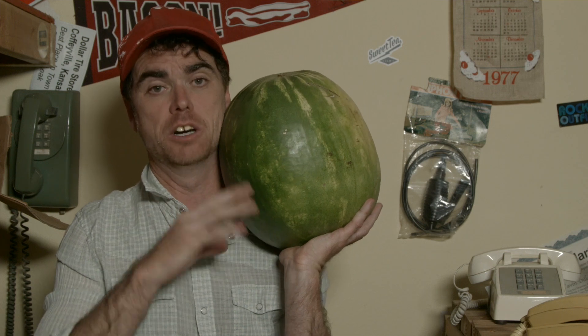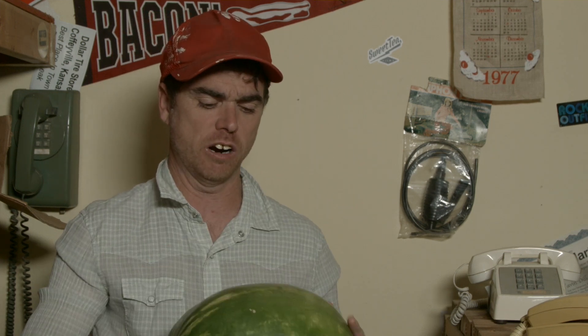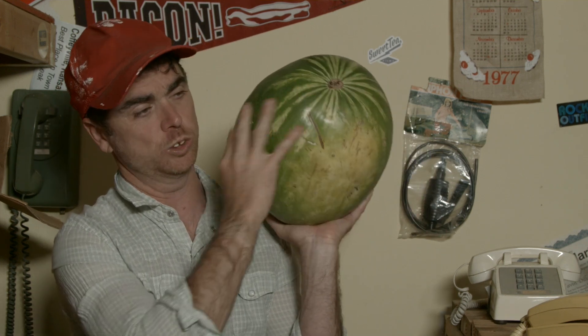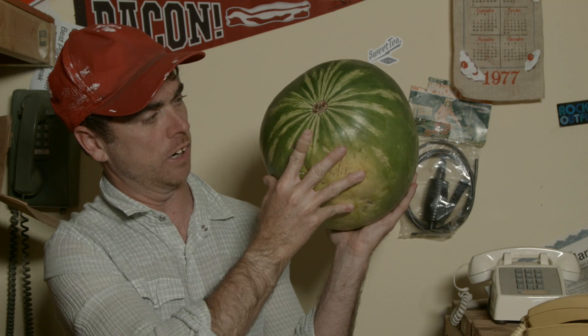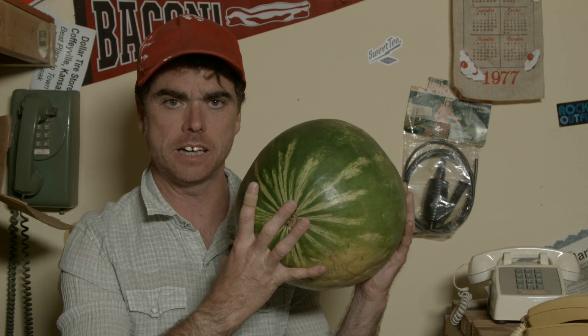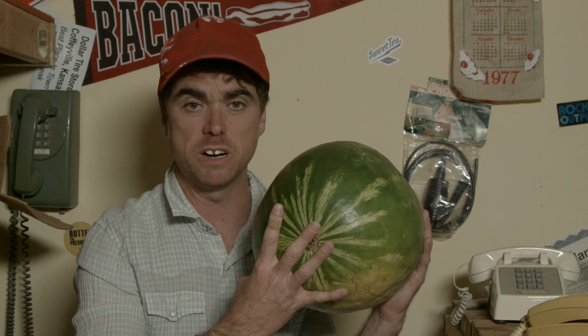Hello, it's time for a watermelon helmet! First thing you want to do is pick yourself a watermelon that's probably going to cover your noggin. Now, I've got to tell you something right now, buddy — I may have to go crosswise on this one this year. The one I grabbed, if I go this way, I don't think it's going to fit, so I'm going to have to do some finagling. But I'm about to show you a brand new feature you ain't never seen on a watermelon helmet that's going to make your summer ten hundred times better.